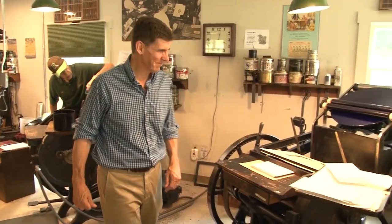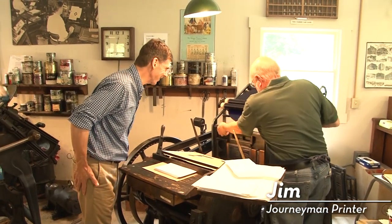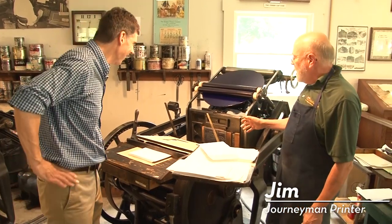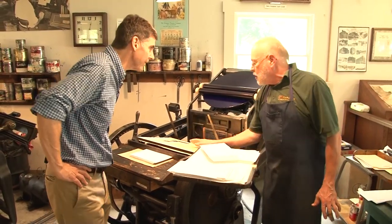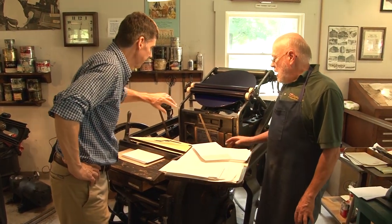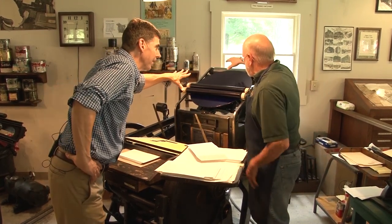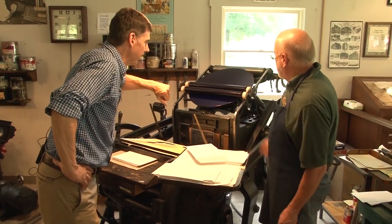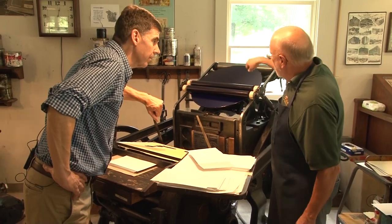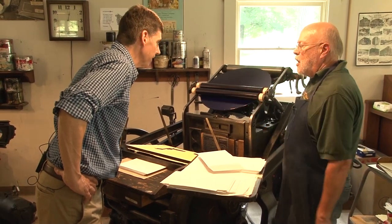We're over here with Jim. We're taking the chase and locking it in place. The hardest part is the layout — knowing exactly where it's going to print on the paper. We've set the chase in place and it's already inked. This is an ink disk, and these rollers smooth out the ink. When I first start, I put touches of ink, and as I press up it smooths out and spreads all the way across.